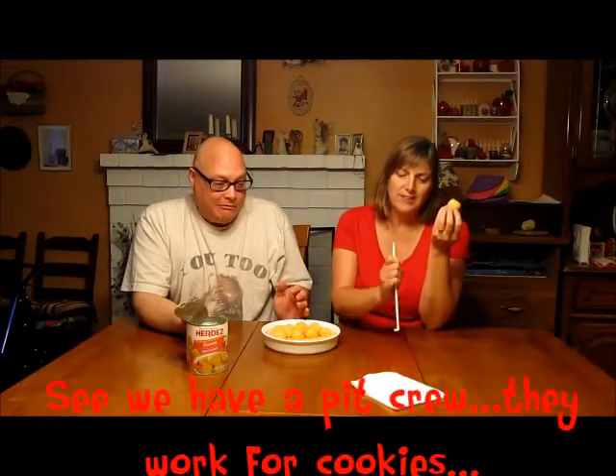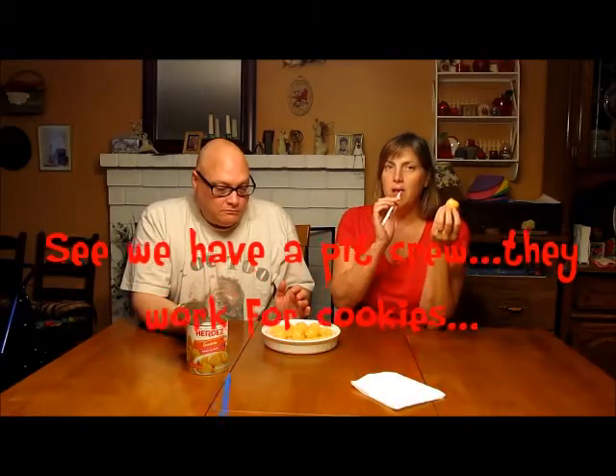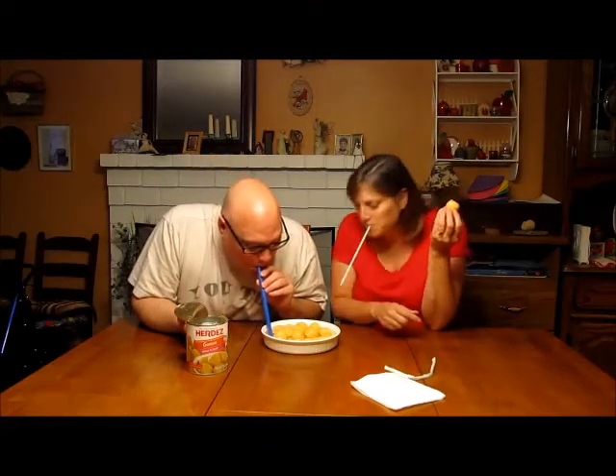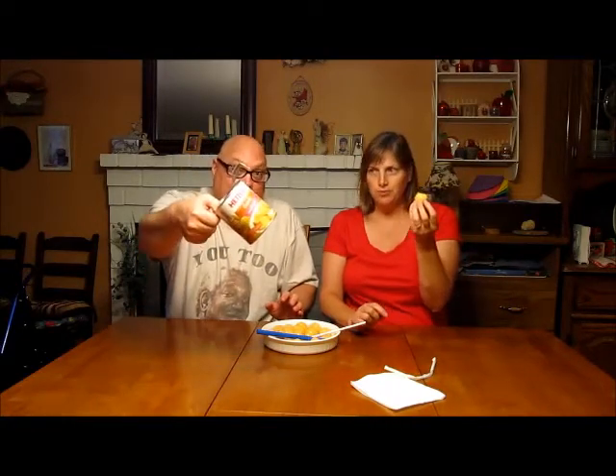Wow, the seeds are really hard. Wow, thank you, Carson. But other than that, we're getting supplies. That's a lovely sound. That's probably what it's going to sound like a couple hours from now. Canned guava — delicious. I'd give it a thumbs up. Me too. Two thumbs up. Thanks for watching.